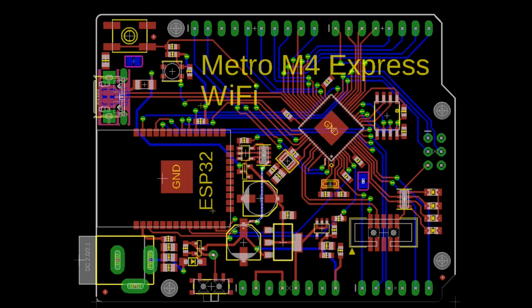This pairs a SAMD51 M4 chip, which we love — it's great for CircuitPython. So speedy at 120 megahertz. You've got the QSPI flash, USB power pins, on/off switch, the LEDs, all the goodies. Still in that classic Arduino shape, but it has that chunky ESP32 module to do internet stuff.